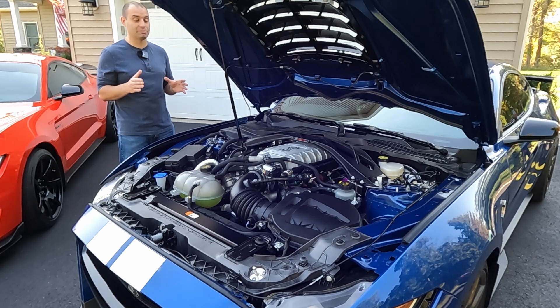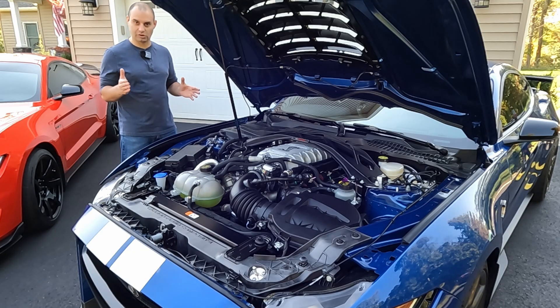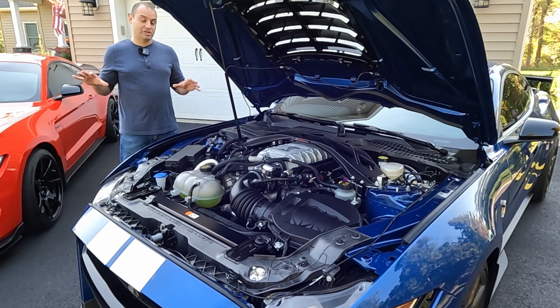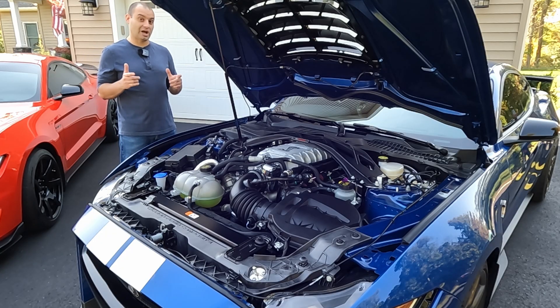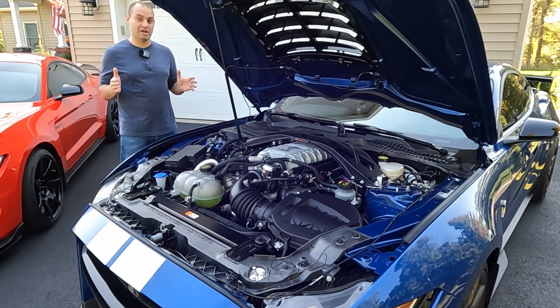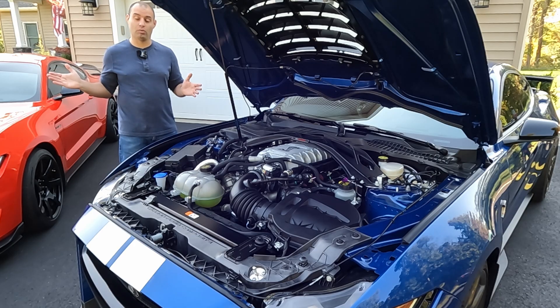I cannot say enough about how much power this engine makes — it is a powerhouse. It makes power all the way to redline, down low, up high, absolutely everywhere. And it makes the characteristics of this engine dramatically different from the GT350. You don't have to build RPMs to make power with this engine — the power is pretty much available all the time.